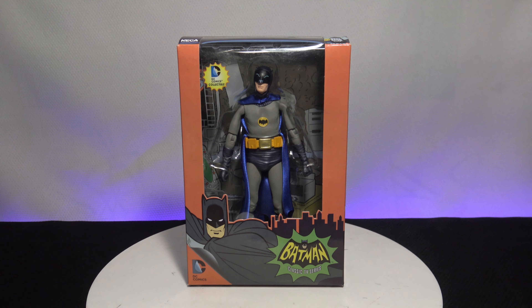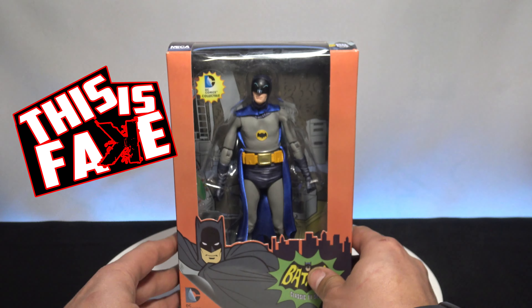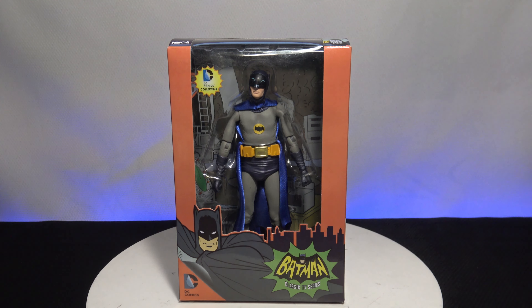Welcome back to another episode of This is Fake! In this episode, we're going to get into the Batman Adam West classic TV series NECA action figure. But in this one, we have the Caped Crusader as a bootleg, fake, knockoff, whatever you want to call it. We're going to get to the bottom of it and see how this bootleg looks, so stay tuned.